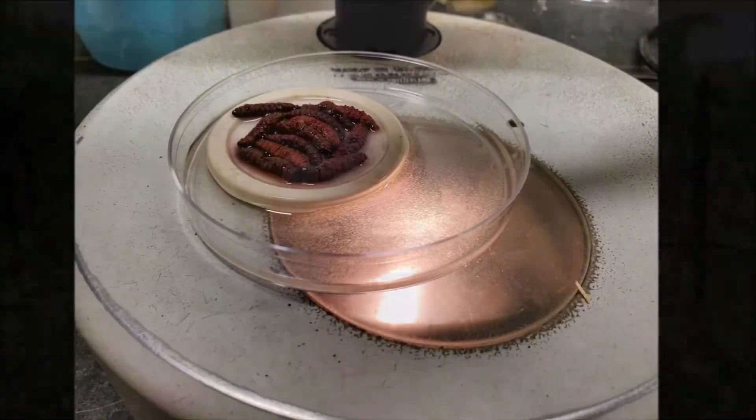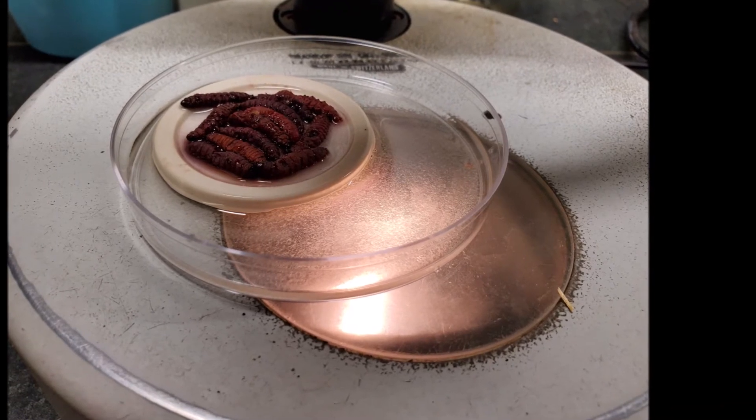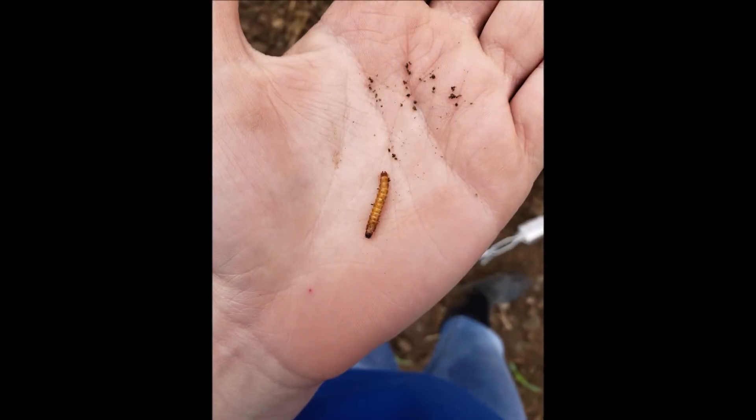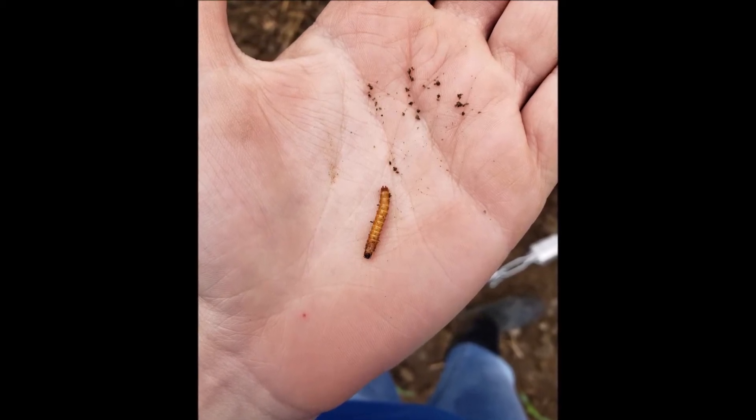The way these nematodes work is they actually penetrate the insect through a spiracular opening — their breathing opening. They then release a bacteria. The bacteria kills the insect with a septicemia. When they've used all the resources internally, they leave and go look for other hosts.